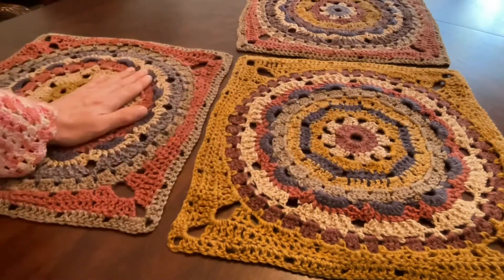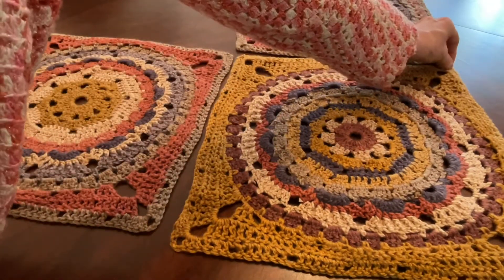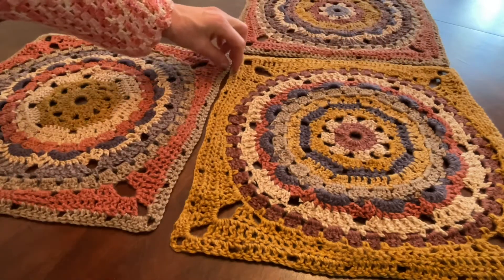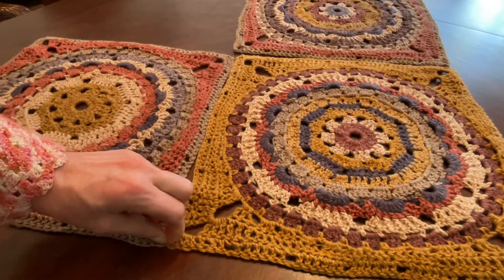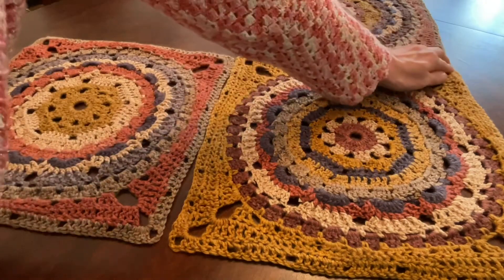Face all three squares wrong side up. We will start in the right corner, work along the right seam, then along the left seam, and finish in the left corner and crochet those two together. Make sure all your pieces face wrong side up.